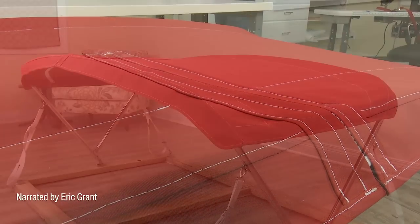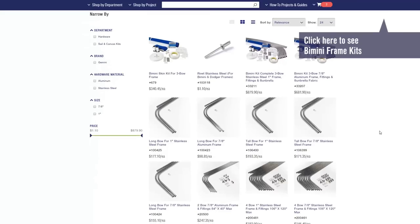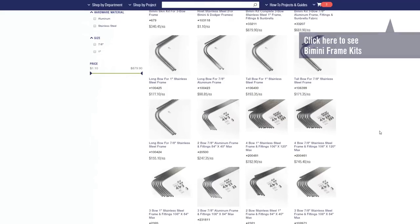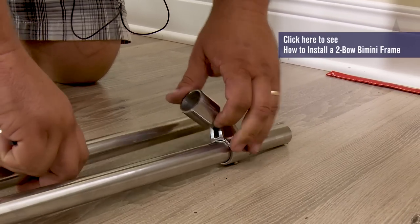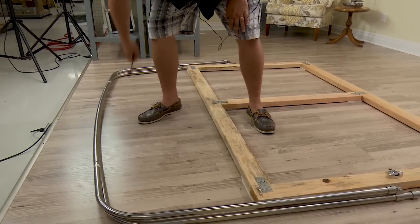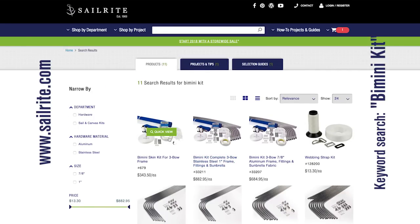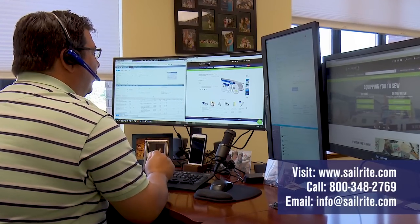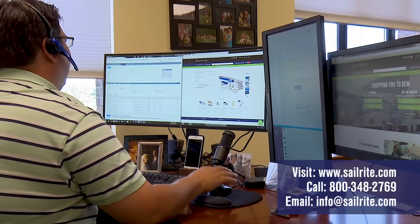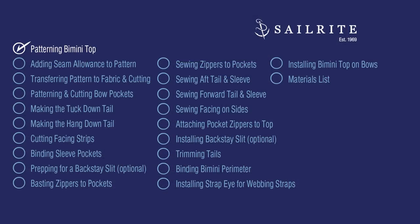Before we can get started making the bimini top we need to have a frame to pattern on. If you need a bimini frame check out the frame kits at Sailrite in both stainless steel and aluminum. If you have a new frame kit from Sailrite and need to assemble it, be sure to first watch how to install a bimini frame, then come back to this video to make the bimini top. Our bimini kits can also be modified to fit your needs — want to use a different color zipper and thread or a different brand of fabric? Just ask and we'll send you a modified quote including all the changes you want.